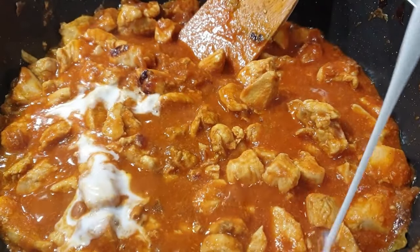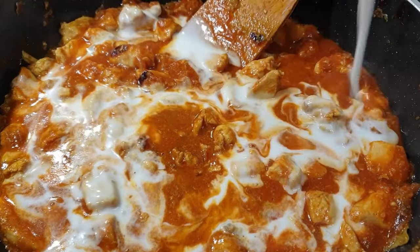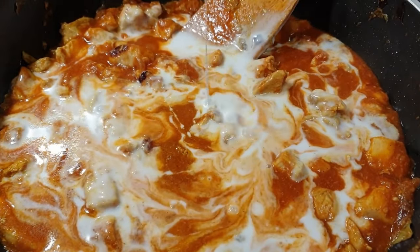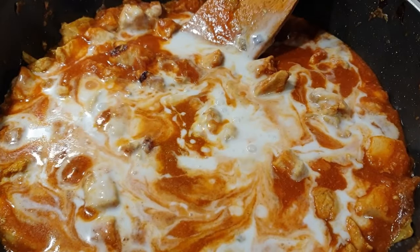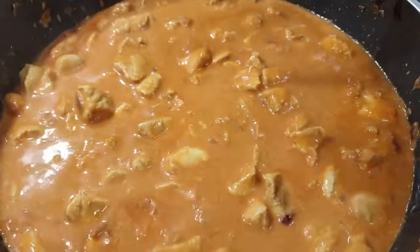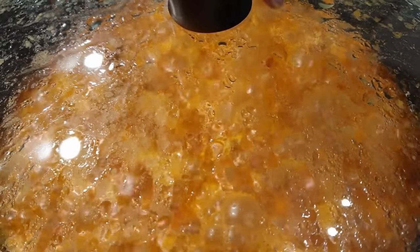In case you feel like your chicken is too dry, you can add just a little bit of water, but mine is perfect. After that, go ahead and add in your coconut milk — this is a must in your chicken curry. You could also use coconut cream, that's still fine. Then cover your pan or pot and let it simmer until it's well done.